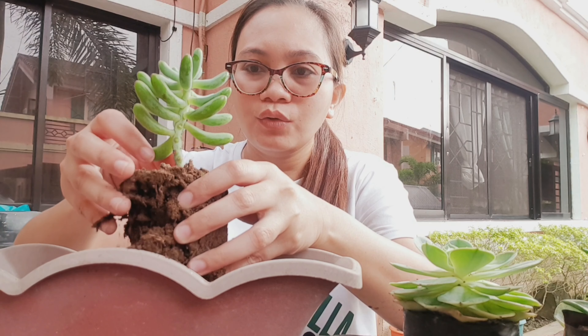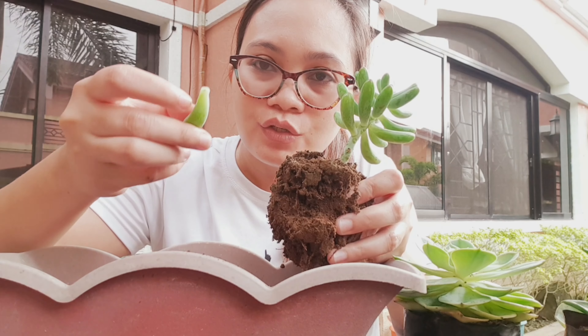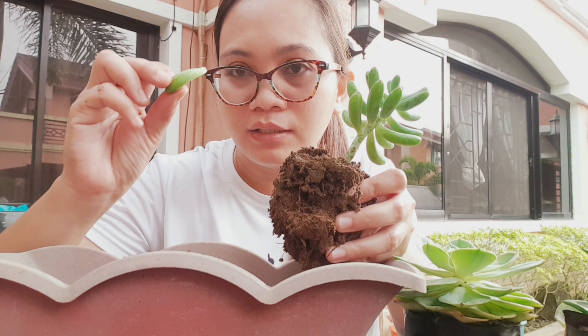Then we loosen the soil. Oops, one leaf came off. So if ever in the middle of transferring a leaf comes off, check the tip of the leaf — if it's not damaged, we can still save it for leaf propagation. So let's set it aside for now.